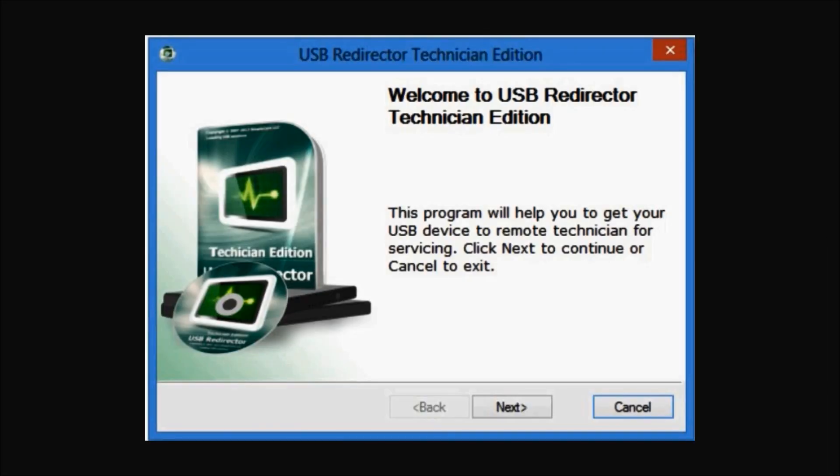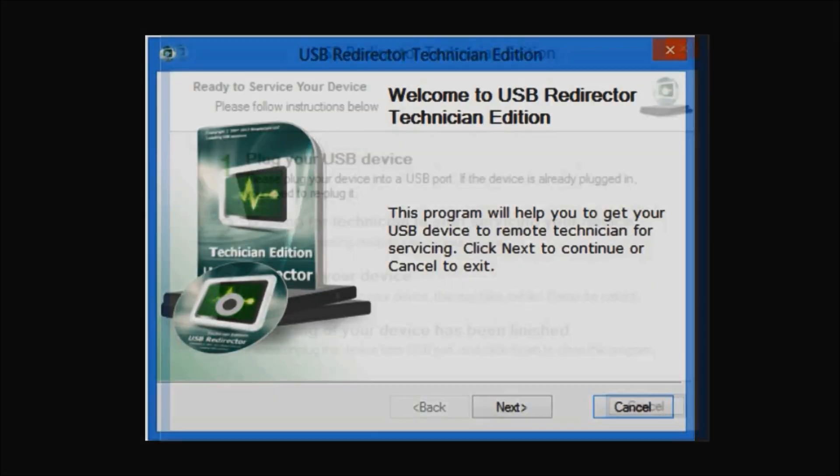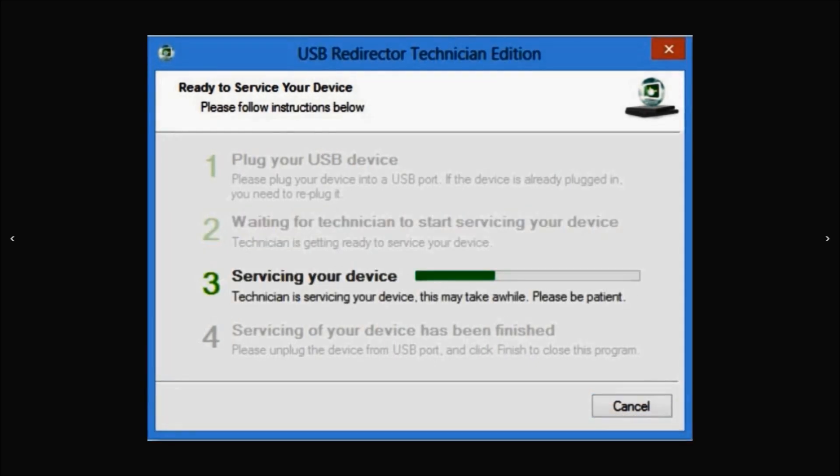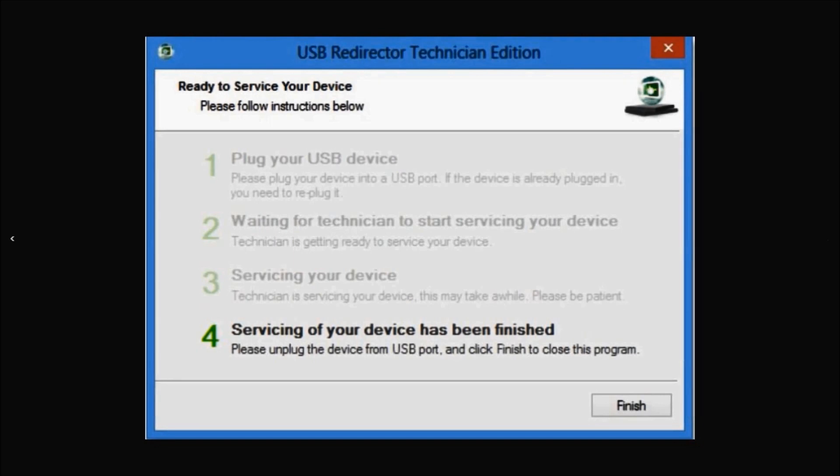This is the USB redirector software. The first step will be where our technician will ask you to plug in your phone to the computer using the USB cable. Then step two and three will involve the technician working on your phone's unlock. Then the final and fourth step will be the FRP Google account being permanently and completely removed from the phone.